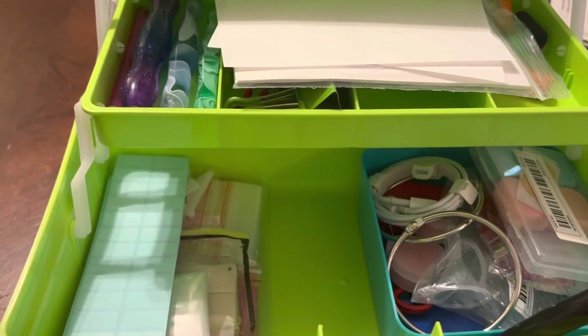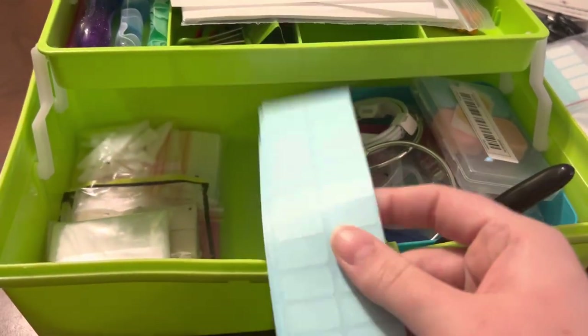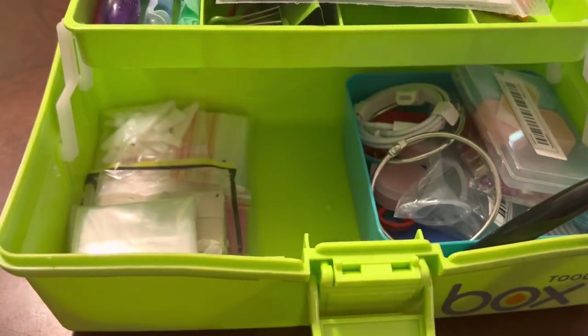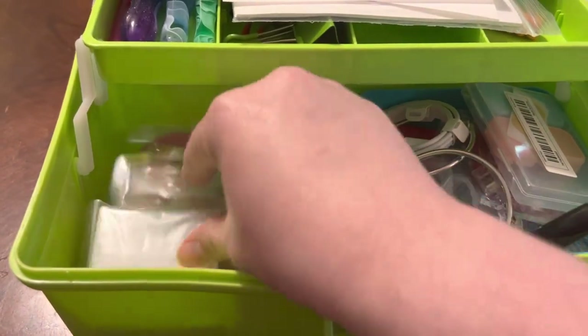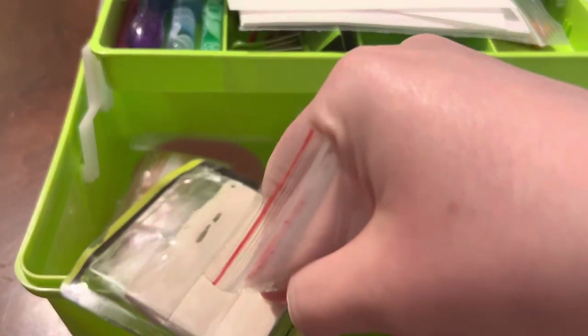More wax — you can never really have too much wax. I have a variety: purple, blue, red — you name it, it's in there, except I don't think I have yellow wax. More stickers too; I like to have these on hand to label when I kit down. And more tip heads.